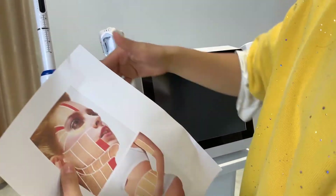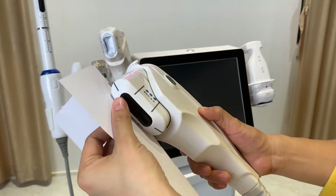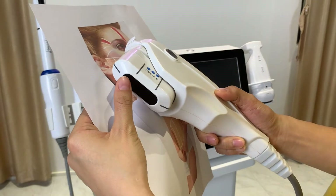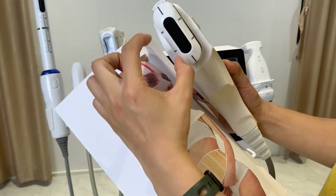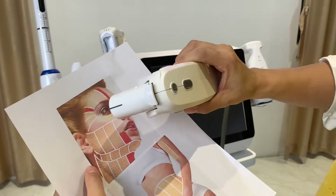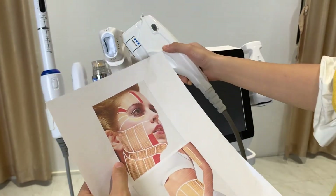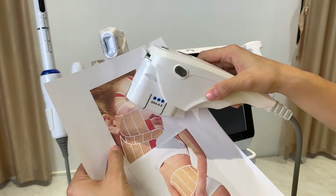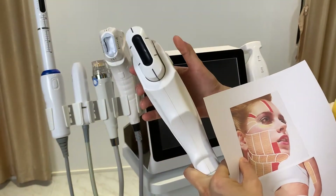It adds another choice for face treatment. You can also use the traditional one-line HIFU — the 2D handle — to treat the whole face, including areas near the eye, mouth, and nose, using 1.5 mm cartridges with a slimmer spot size. Compared to the 4D HIFU, the 2D may be slower for face and neck treatment, but it is a viable choice if you have a lower budget.